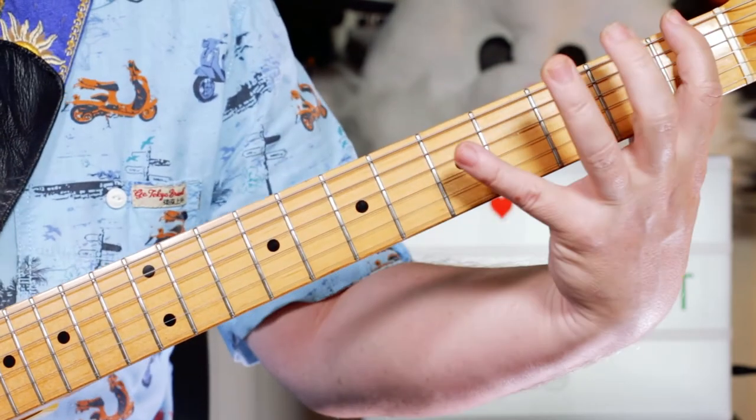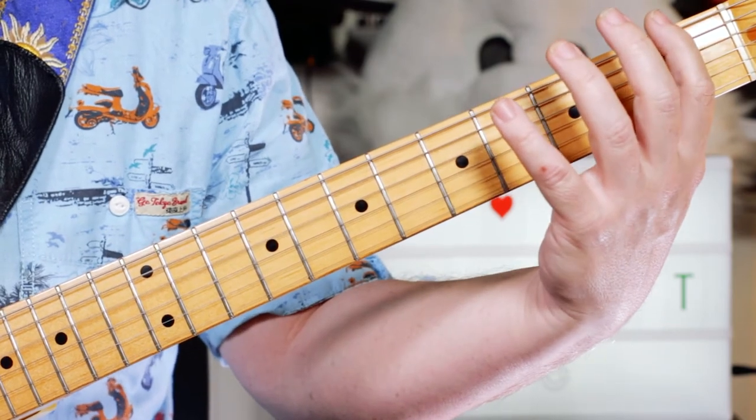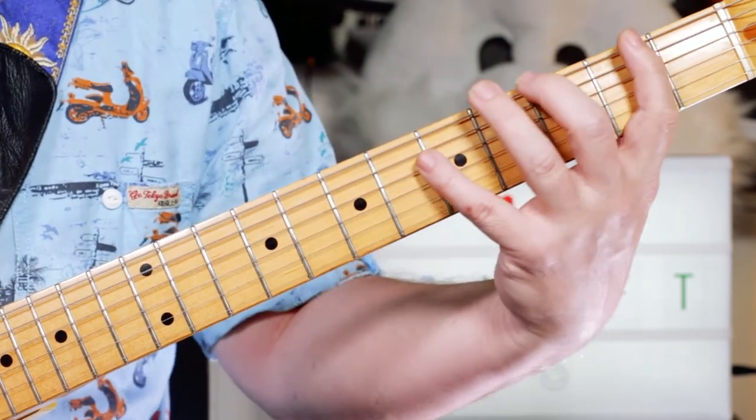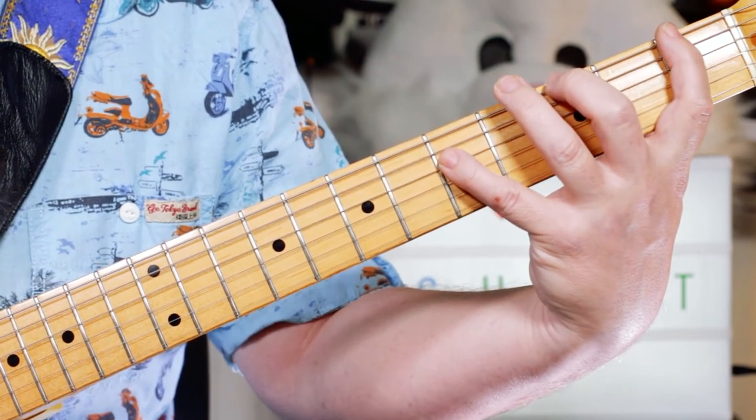An advantage of keeping that F fretted down there is that my first finger does the job of muting all the other strings, so I can catch them and get a percussive sound.